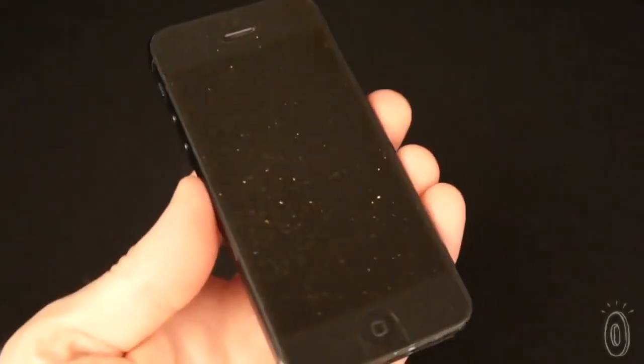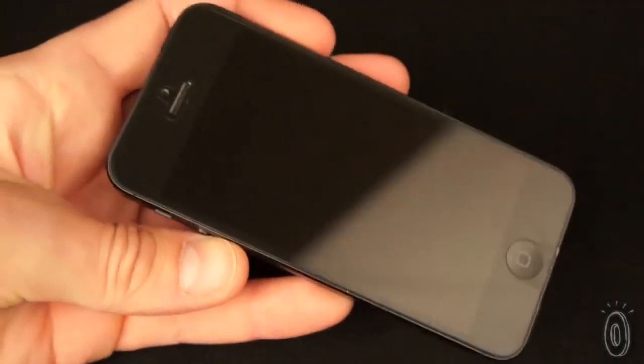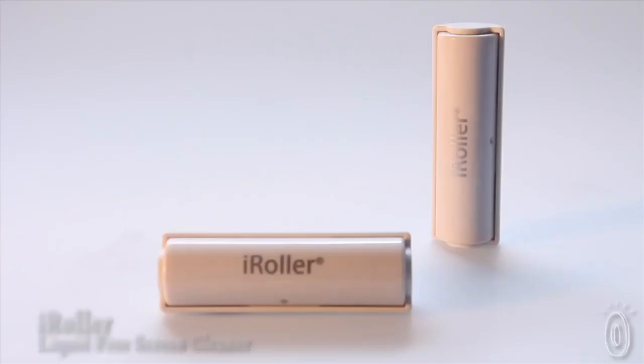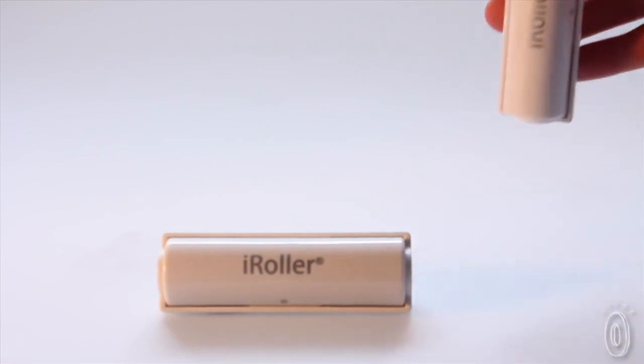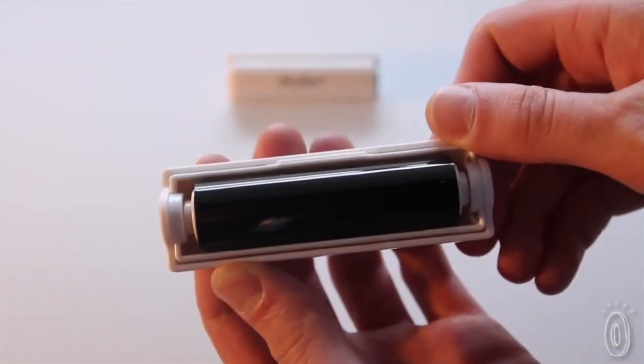Like most of us, I carry my phone with me everywhere I go, and it shows. Greasy fingerprints make it look dull and worn. The Eye Roller is a convenient, easy way to remove fingerprints and smudges from your personal touch screen devices. It's a liquid-free, reusable, sticky roller that was designed by plastic surgeon Dr. Stanley Taub.